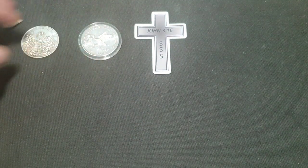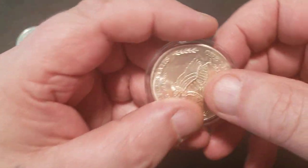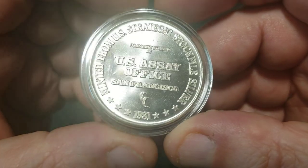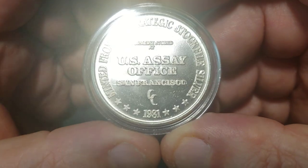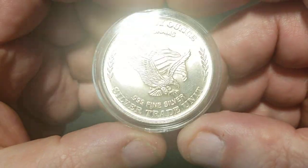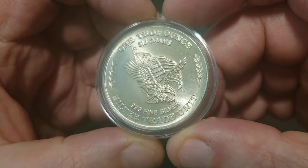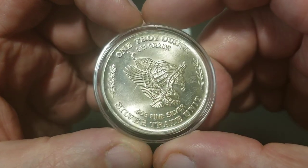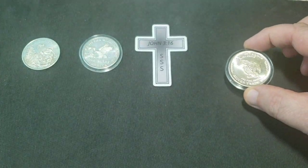Picked up one of the USA USA office 1981 Strategic Silver, and this is a pretty darn nice one. I've been wanting one of these for a while and one came up so I jumped on that.